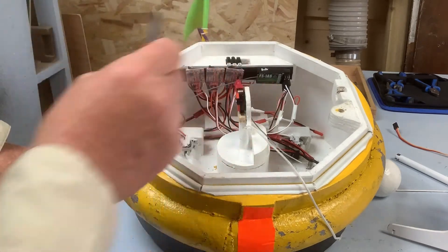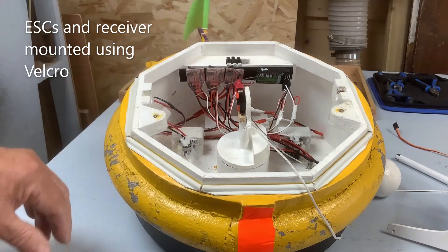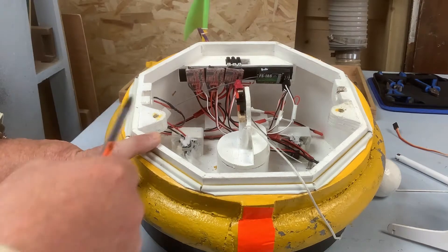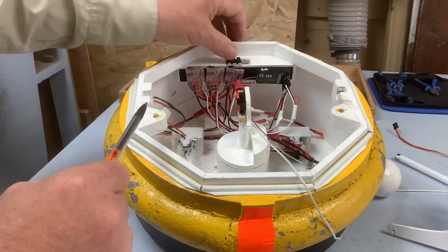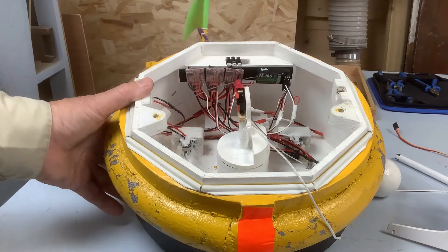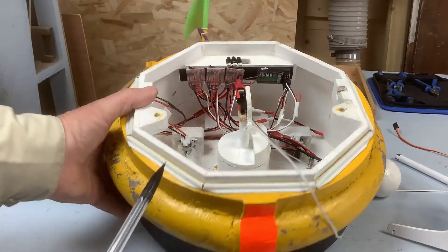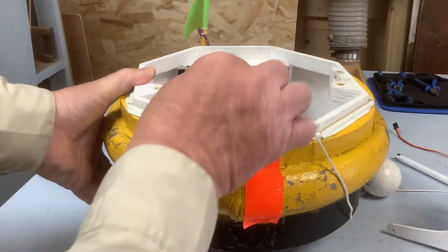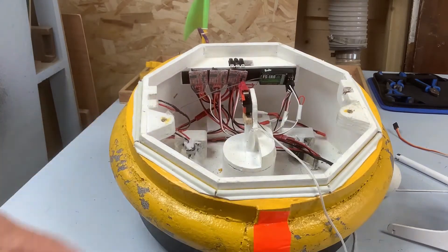The electronics are all along the top. These are just cheap generic ESCs — electronic speed controls — I think I paid less than two pounds each for these on AliExpress. There are three switches for them, although normally we just switch them all on and off at one go. I'm using a FlySky transmitter and a FlySky IA6 receiver — this is a six channel receiver.